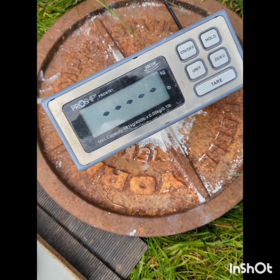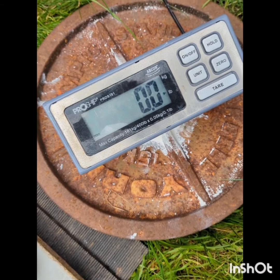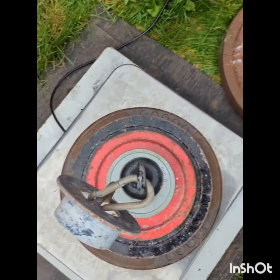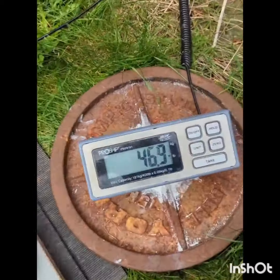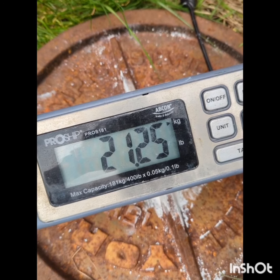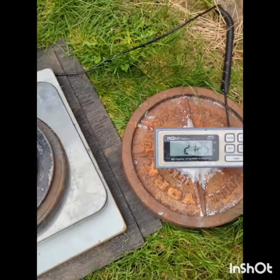Let's see — so this is in pounds. 46.9, which is 21.25 kilos. Let's put a little bit more on.